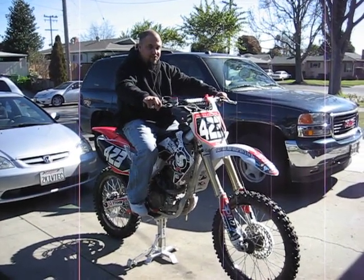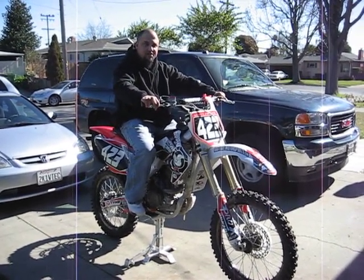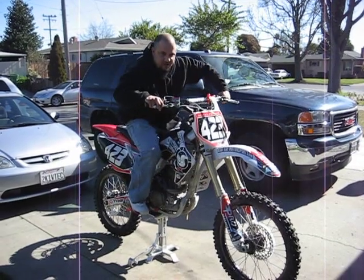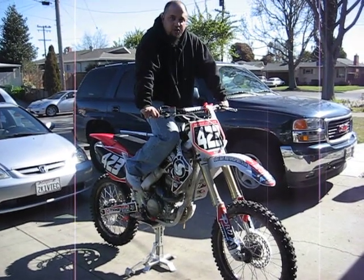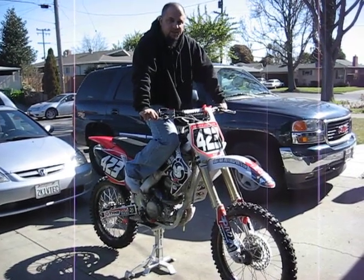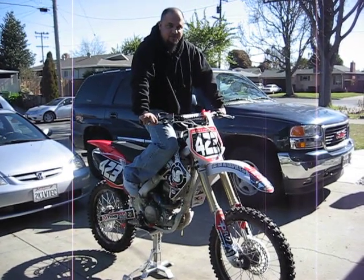Okay, this is the 2005 CRF250R. I just had my motor rebuilt, so here's another video to hear the difference with the port and polishing and the cam and the other mods that I did. I won't tell you those, we'll keep those a secret.